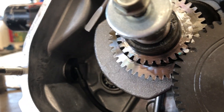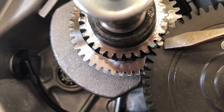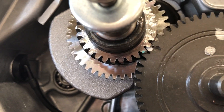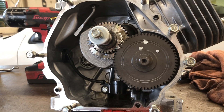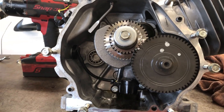Now you will see this big punch mark on the camshaft lining up with this little punch mark on the crankshaft. Make sure that your shafts are all properly aligned, or your engine will not run, or it will run and shake very, very poorly.